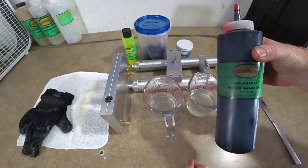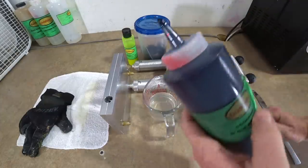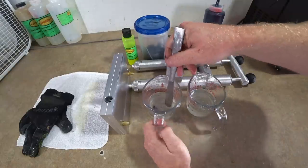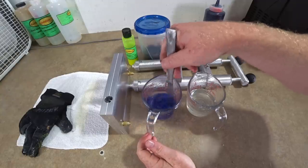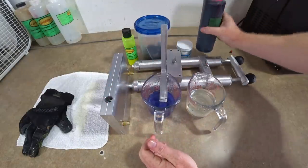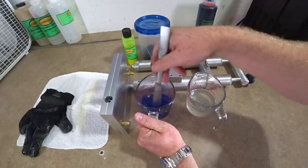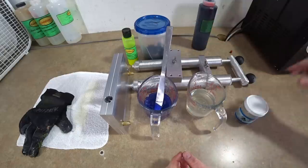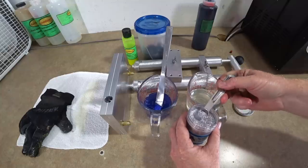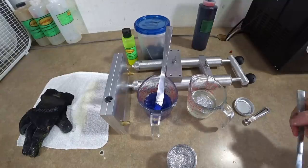We're going to do a light purple and a clear with silver flake laminate. This is black grape, so just a few drops — five drops. That gives us a ghost purple, barely even there. We'll add two more drops. For the other half, it's straight clear plastic, and we'll add some fine silver flake to it.